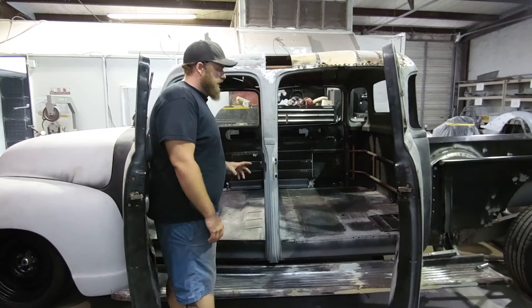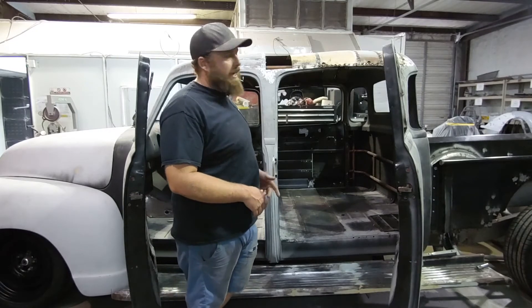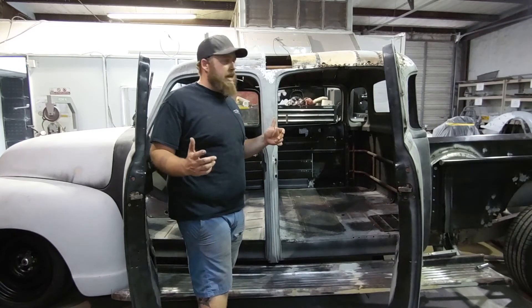Once we get all the structure sorted out, you kind of start building from the bottom up. You get the floor structure, all the bracing, and everything lined up to the chassis — it's almost as simple as measuring, cutting, and making it fit together.